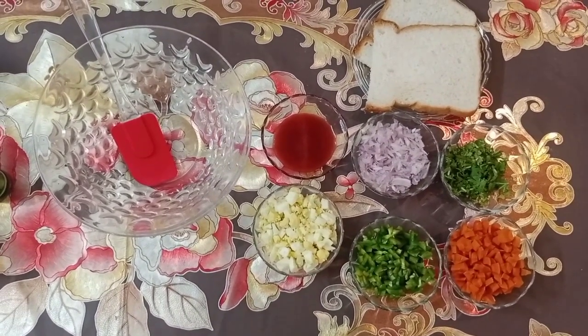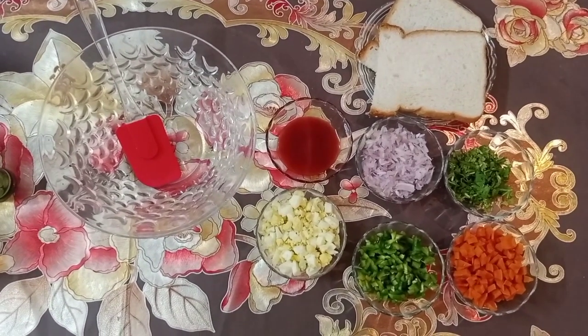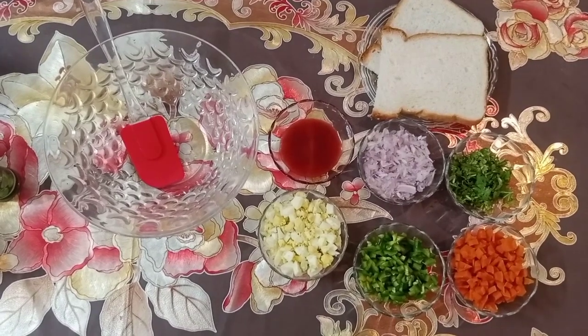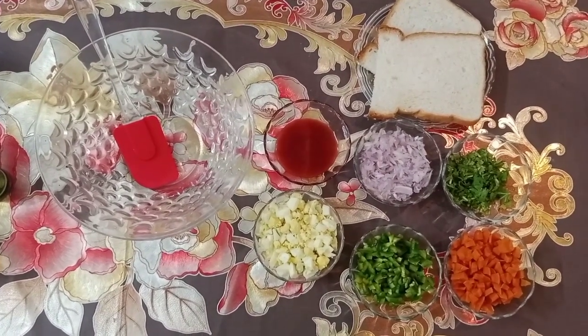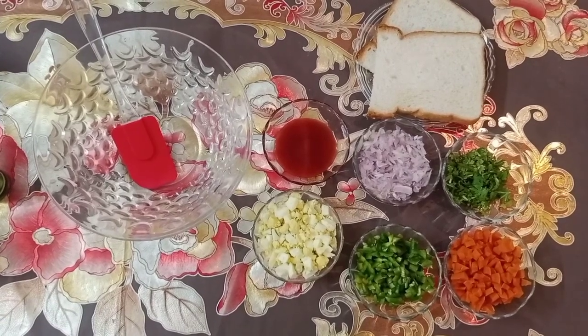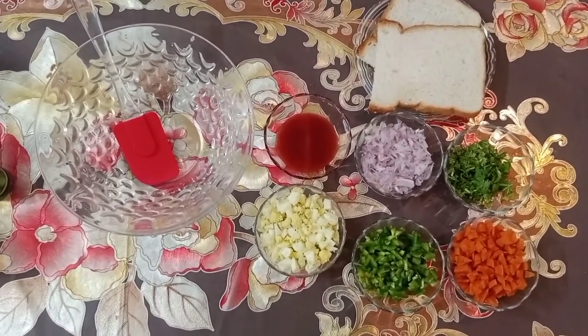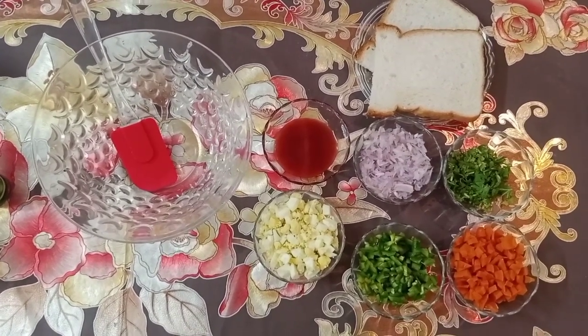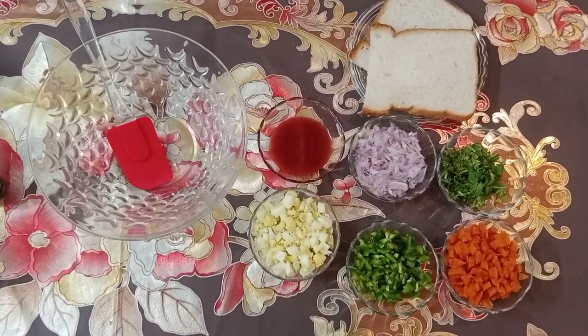Today I am sharing a recipe for you. I have prepared it for you — you can keep it in the morning and put it in the lunch box. I believe that you will enjoy it, especially the children.